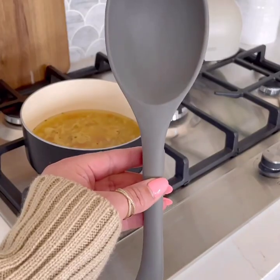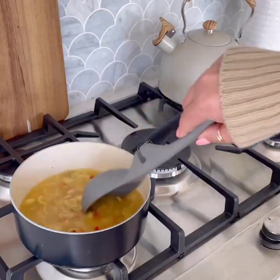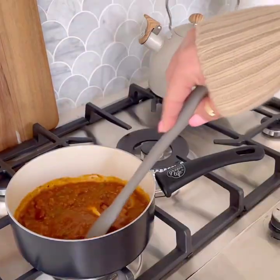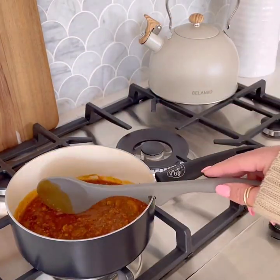The Two-Piece Lazy Tool Set is the perfect addition to your kitchen. They are made of high-grade silicone and heat safe up to 500 degrees Fahrenheit. Simply rest the tool on the edge of the cookware so drips stay in the pan and off the counter.